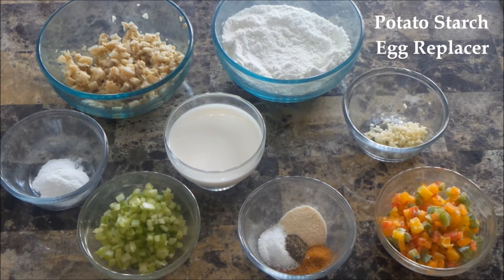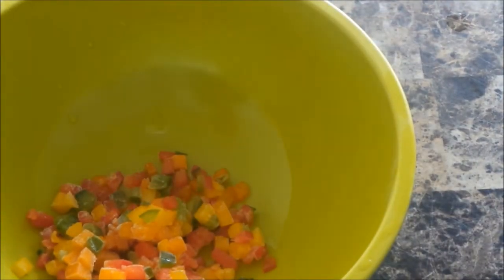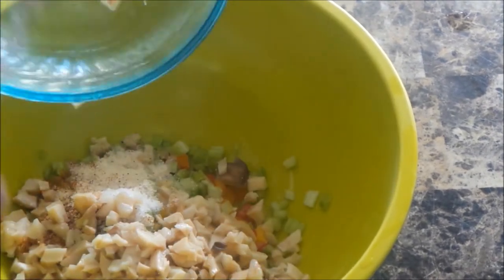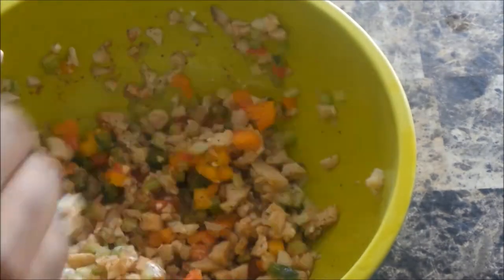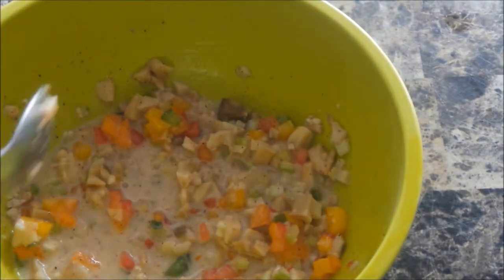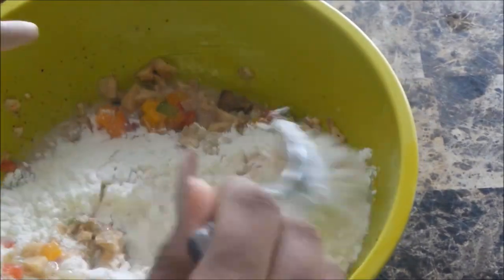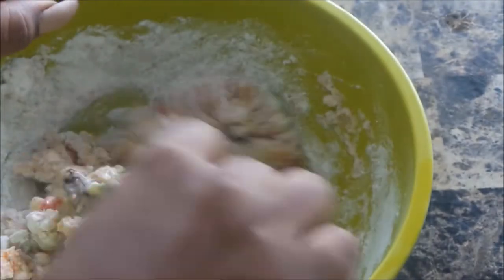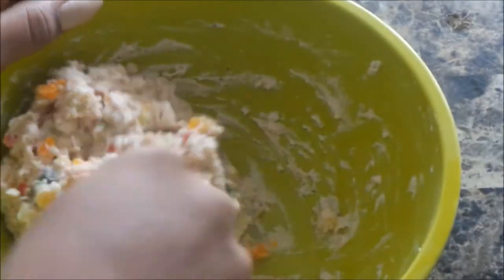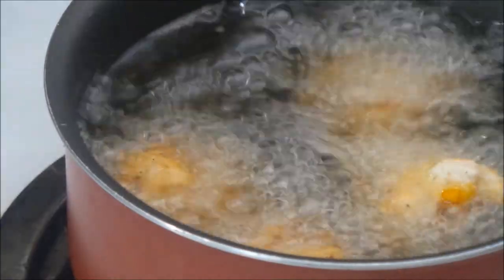I also have a potato starch egg replacer, which I forgot to include on the screen. Moving on, I'm going to mix all of the ingredients together. I used a gluten-free flour mix in this recipe — specifically the Pillsbury gluten-free pre-mix — so if you are gluten-free, you can use that. If not, regular flour works just as well.